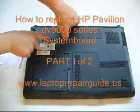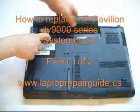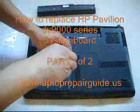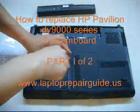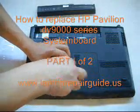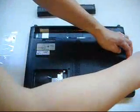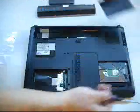Now we're going to open the HP Pavilion DV9000. There are two hard drive bays. So if the machine is using two hard drives, you have to remove both hard drives. This one is free, so this one must have the hard drives.